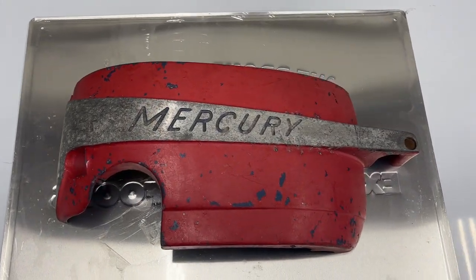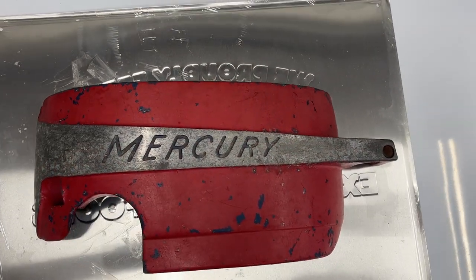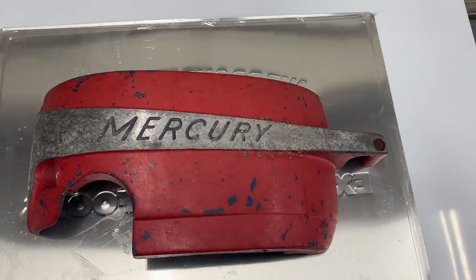Welcome back. It's been a few weeks since the last video. In this video we are making some wall art using some marine parts.